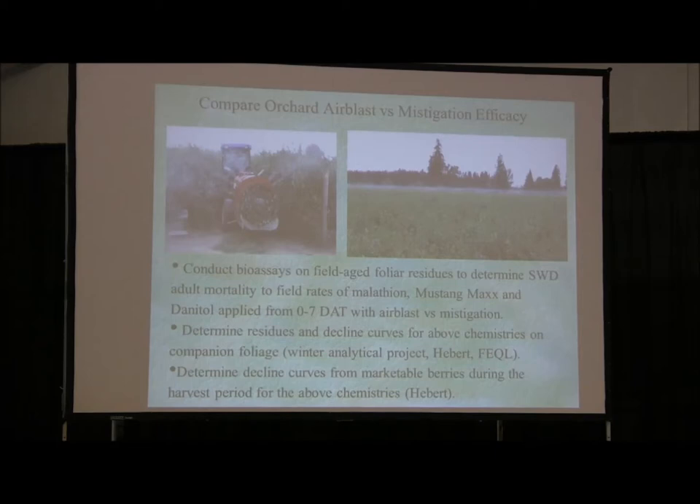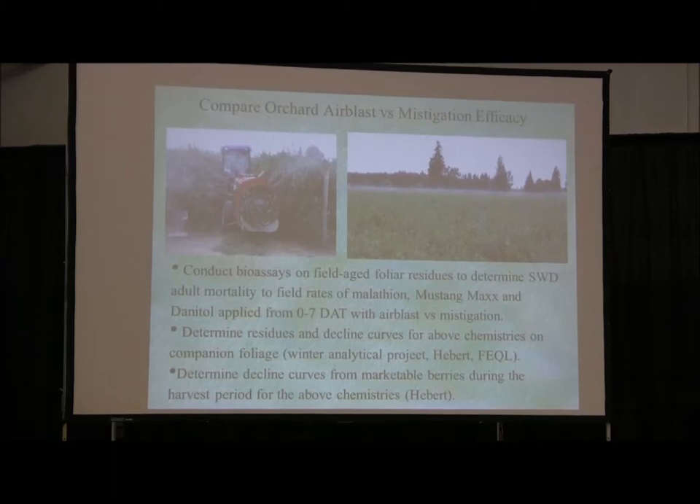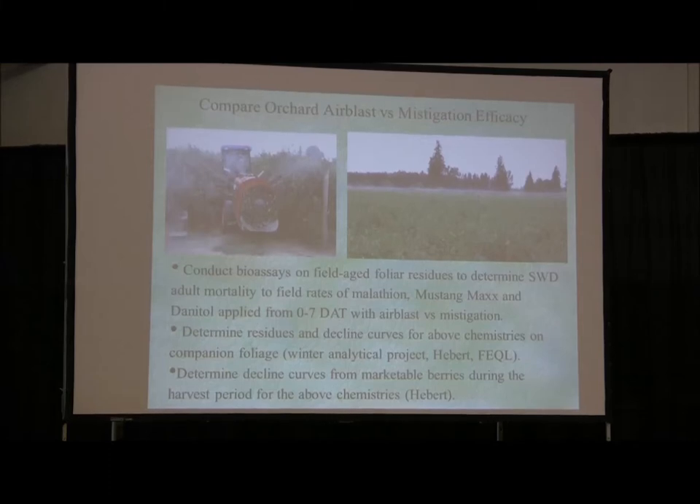Thirdly, my colleague Dr. Vince Hebert will talk about describing decline curves and MRLs for marketable berries during the harvest period for those three major players — as you all recognize, big-time hitters for our spotted wing drosophila integrated resistance management. We're on a calendar spray program, and unfortunately that's just the way it is with this direct pest that has invaded our Pacific Northwest, as many of you know, around 2009.